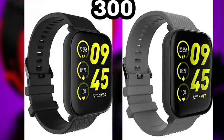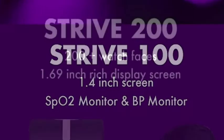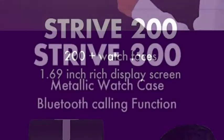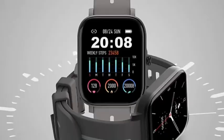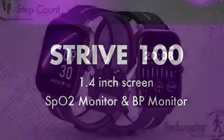The 3 smartwatches have differences. The 100 version and 300 both use a 1.69-inch display. The 100 and 200 use a TFT LCD panel, while the 300 uses an AMOLED panel. Resolution is 240x240, so the display is average on the lower models.